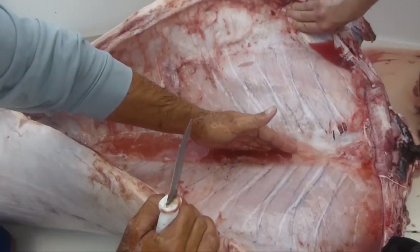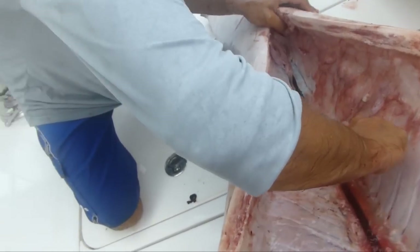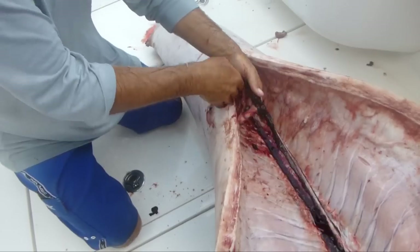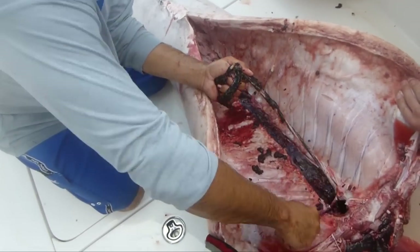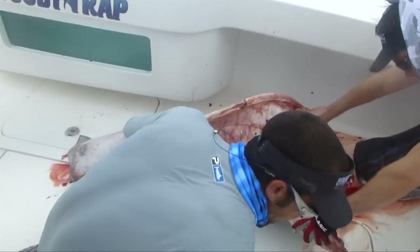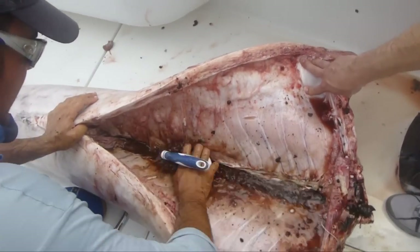To finish out the bloodline — the spine runs right along here — we're just going to cut right down both sides of it. Most of it will pull right out for you. A little scrubbing, a little more picking, and hose water is necessary to get all of it out. This makes a world of difference when you're cooking your fish and the taste of it. We're going to take this same hand scrubber we used on the skin and run it right up and down the spine to knock out what's left.